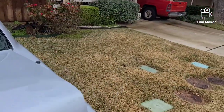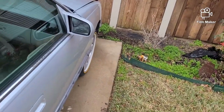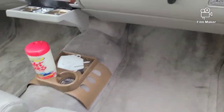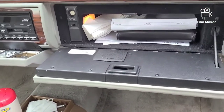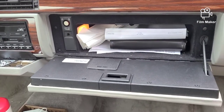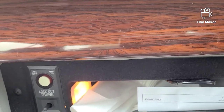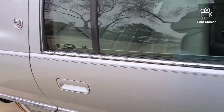One thing that confuses a lot of people — and even confused me a couple times — is the valet button in these cars. When you come to the glove box, if that valet button is pushed in, the trunk pop is not going to work. Make sure it's out. You'll see a little bit of red showing, and that's how you know it's in the correct position to allow it to work.